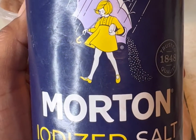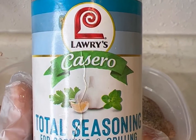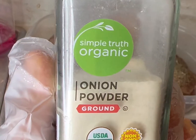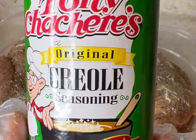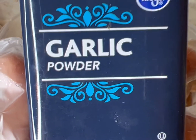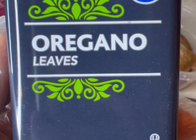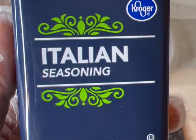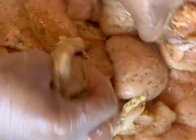For our chicken, we're gonna use salt, pepper, total seasoning, onion powder, creole seasoning, garlic powder, chicken seasoning, oregano, and Italian seasoning. Go ahead and glove up and mix all of these seasonings up with the chicken.